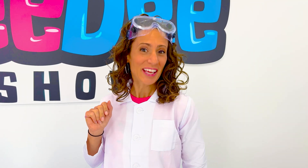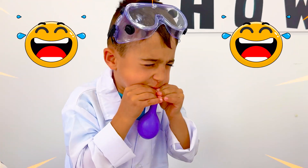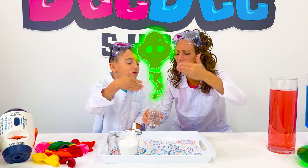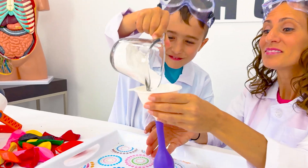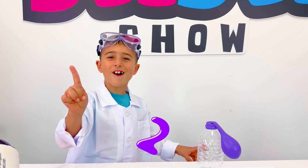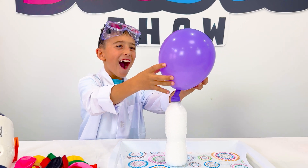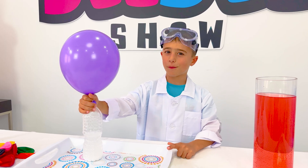Rule number two: learn chemistry. Let's go! Three, two, one! When you mix vinegar and baking soda, they react and produce carbon dioxide. Carbon dioxide gas is released and fills the balloon, causing it to inflate. Now that's a better way to blow up a balloon!